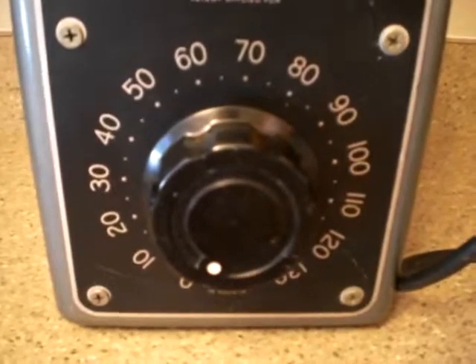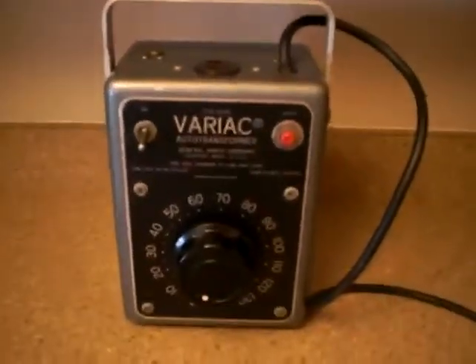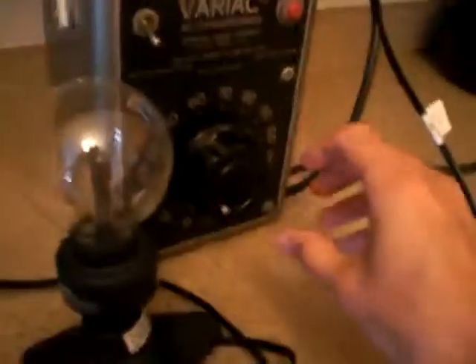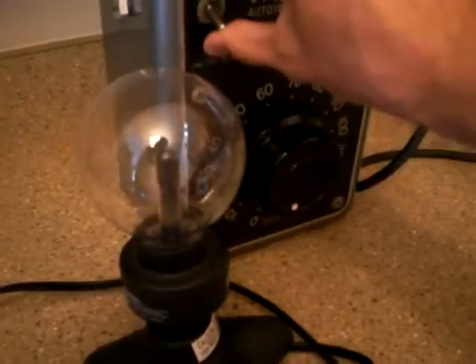We wanted to demonstrate that this machine does in fact work. What we've got is a little bulb here — we're going to plug it in at the top and move the bulb up so you can see what's going on, and as we add a little bit of load...